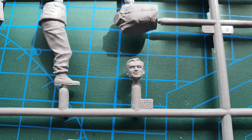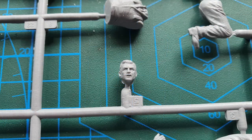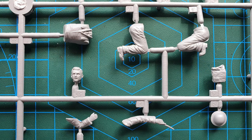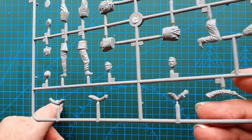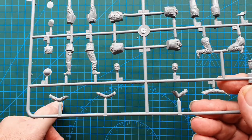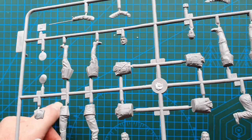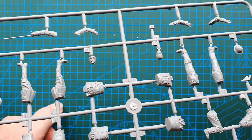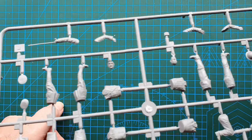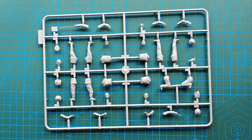You do get separate arms, separate heads, torsos and legs — fairly straightforward. I do like the detail on the faces, it's really nice. The detail on the uniforms is nice and crisp. There's no flash on this; yes, there is a bit of cleanup along the mold line but that is normal. The facial details are really nice. It is purely a figure kit but these are nicely done and they do represent World War One uniforms. From what I've seen they are quite accurate.